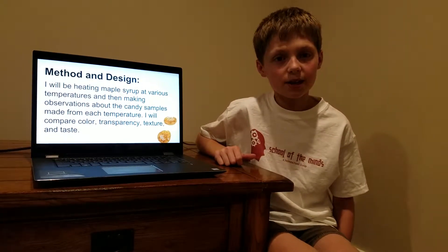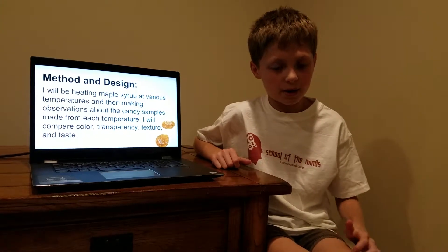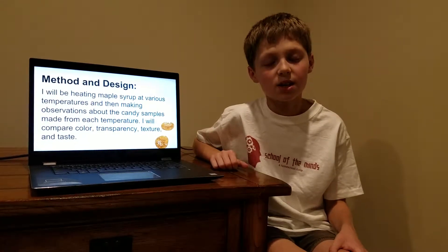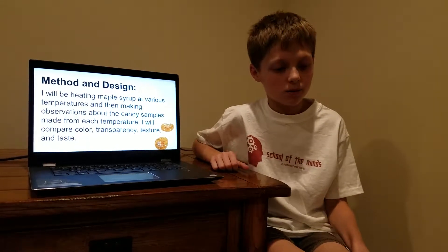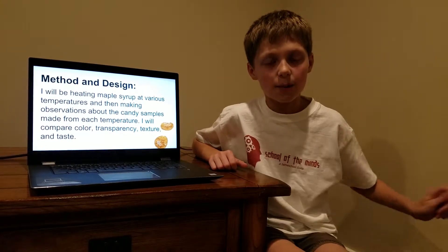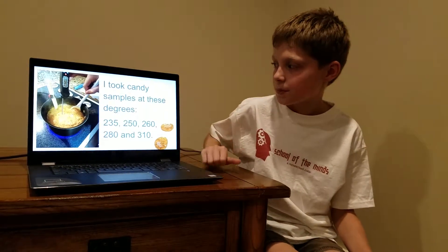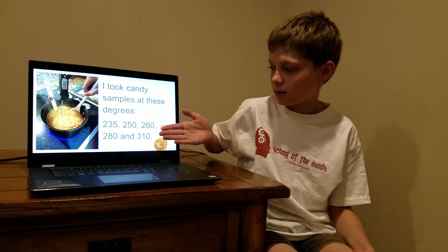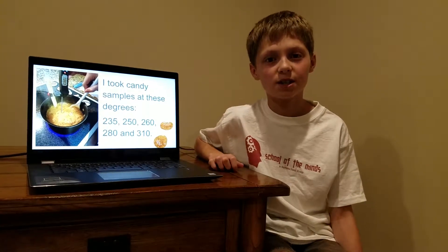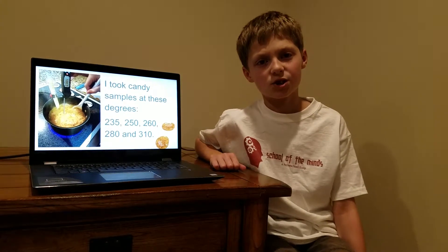My method and design is I took maple syrup and I cooked it at a whole bunch of different temperature ranges, and once it got to that range, I got a teaspoon of it and made a whole bunch of different samples and then I started doing the tests on them. I did 235 degrees, 250 degrees, 260 degrees, 280 degrees, and 310 degrees.